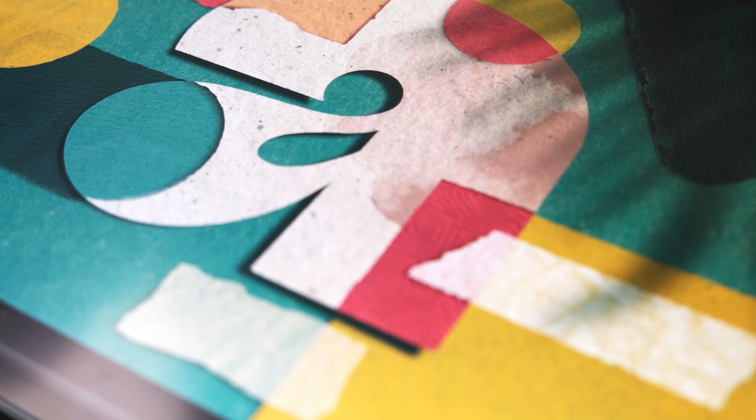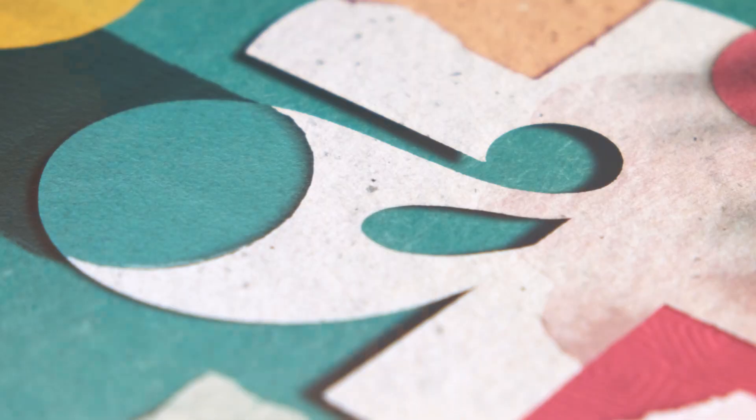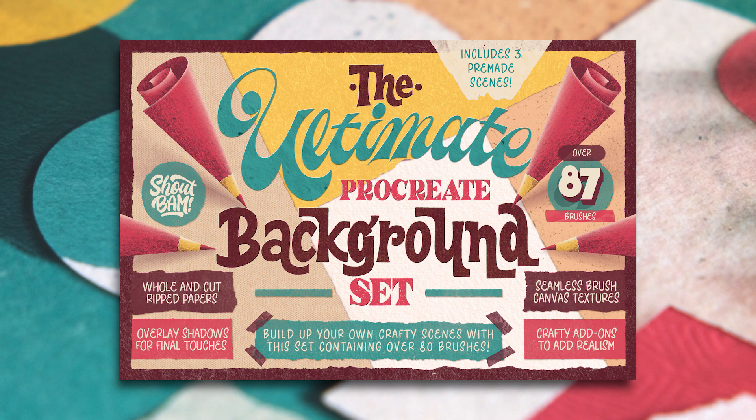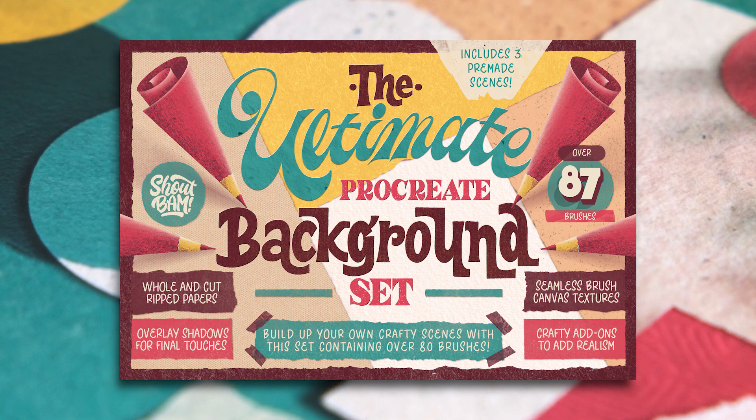Today's piece will be slightly easier and you can follow along with a letter you draw or with just a font. Since I'm going to be using our latest product once again, make sure you grab the freebie which will be enough to follow along the steps I'm going to be talking about. Remember that you will find the link in the description below.